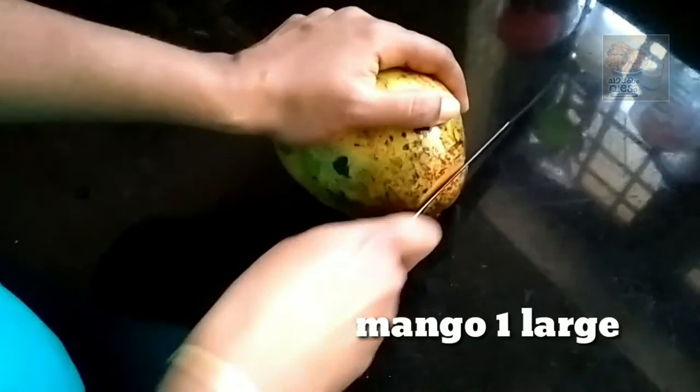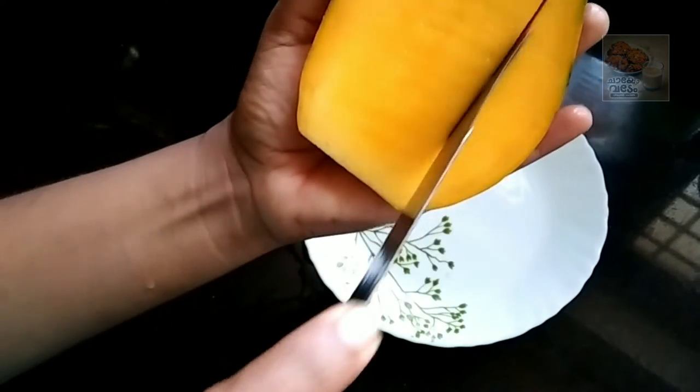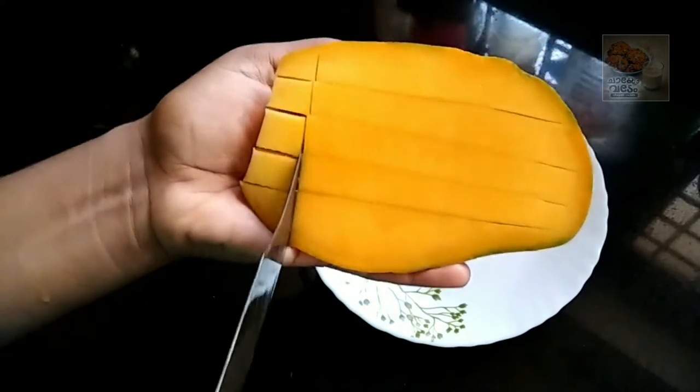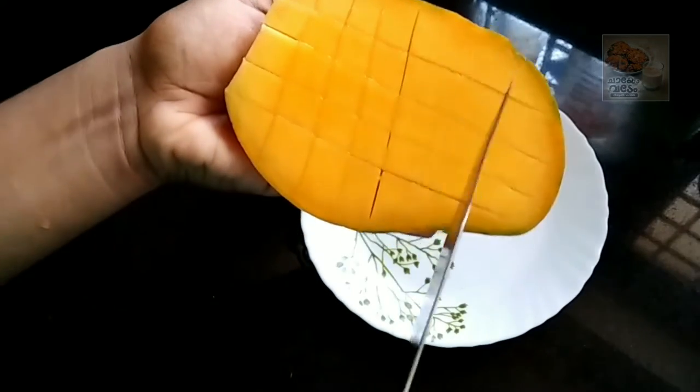I will cut a small portion of the dish. I am ready for the dish. I will cut a piece of the dish. I am ready for the dish. Add the dish.